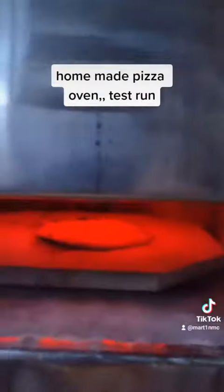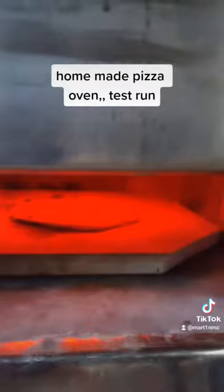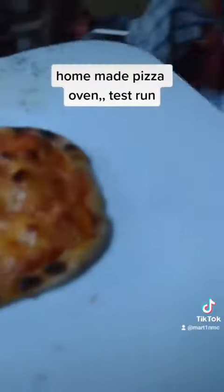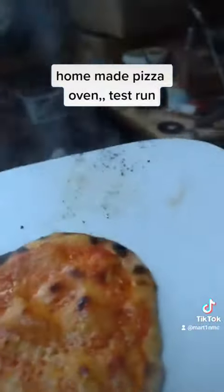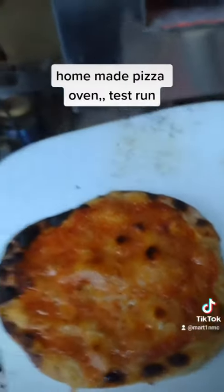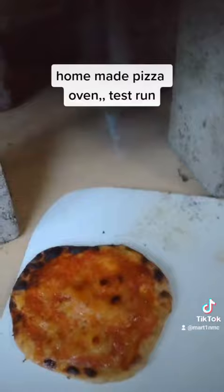Yep, it's about done. I think it's a little overdone if anything. It's going to be good. Smells delicious.